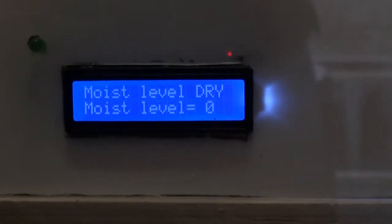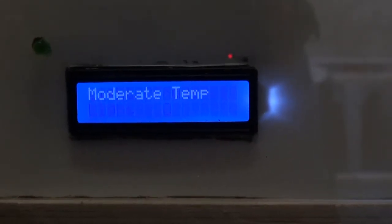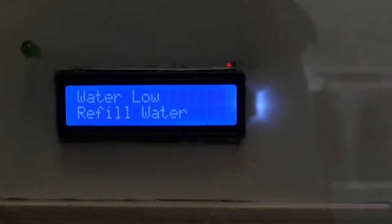As you can see, this is the introduction showing the moisture levels, the light levels, the temperature, and also the water level.